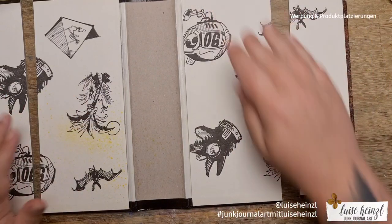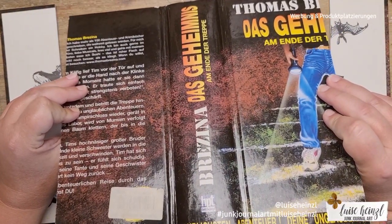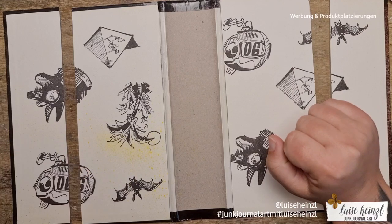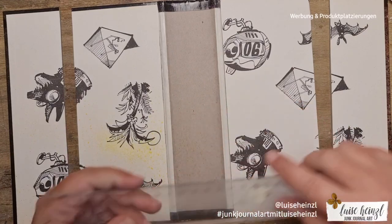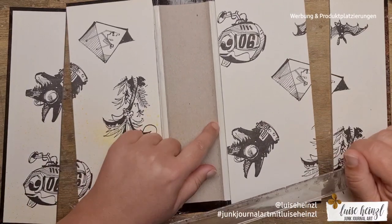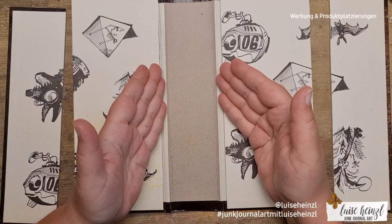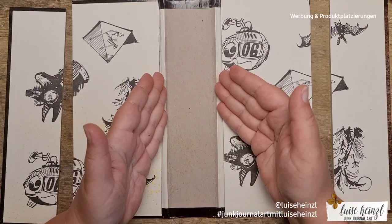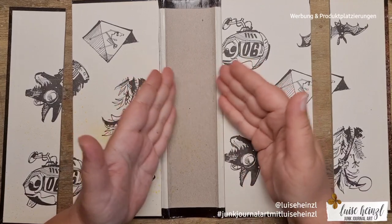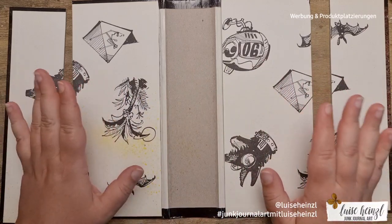I always have the problem that my signatures are laying around with nearly no system. So I came to the idea to take a book and make a little stand so I can put my signatures in and have them organized in one place. If you want to do this, you should search for a relatively big book — this spine is approximately six centimeters, which matches the size of my finished junk journals.